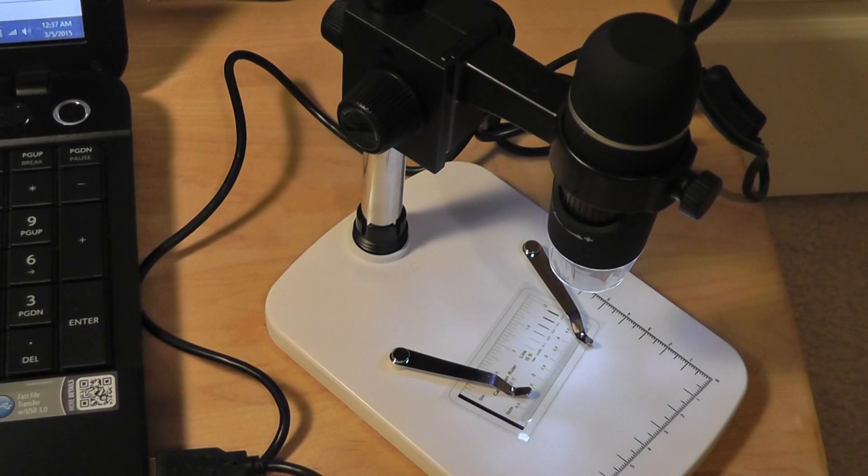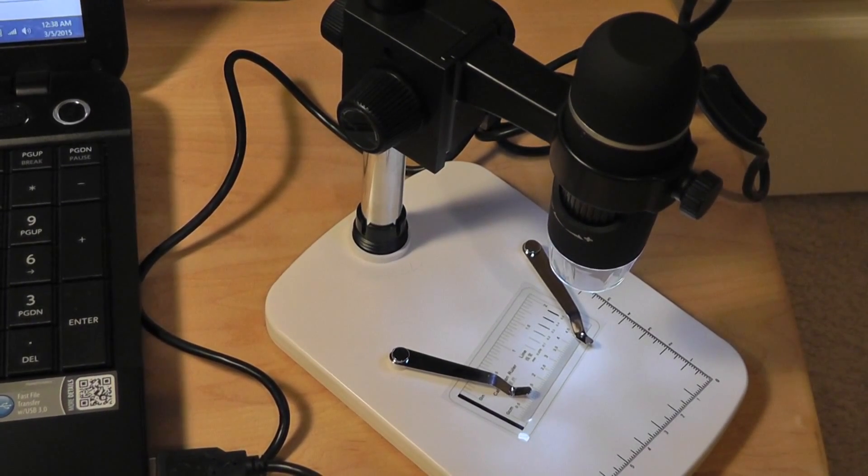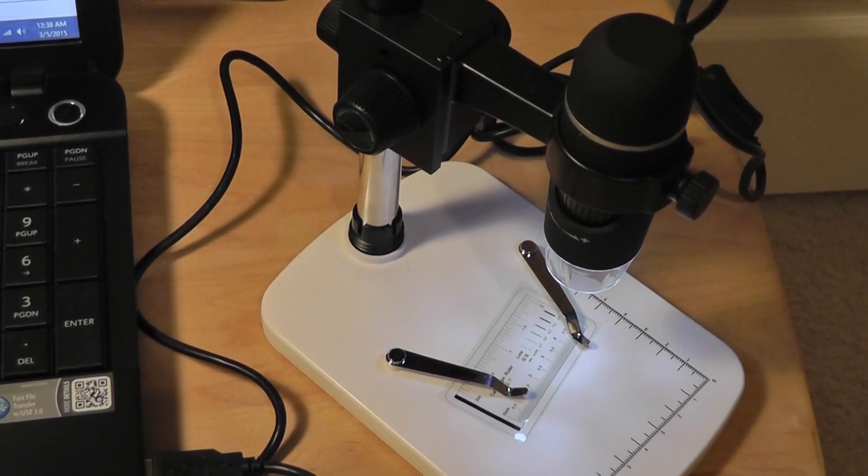We'd say that the Digital Microscope Kit is actually a pretty well-designed device. It's inexpensive, has a lot of customization, and surprisingly it works pretty well. Although video quality could be better, the image quality is quite impressive, and most importantly the microscope is really easy to get into focus compared to more traditional microscopes. We'd rate it 4 out of 5 stars — check out more information on our official written review. Thanks for watching, your OS Reviews.